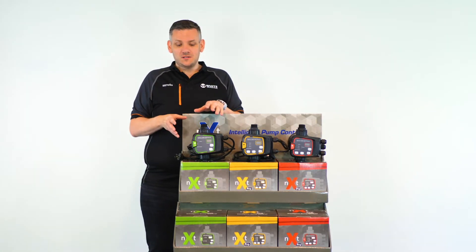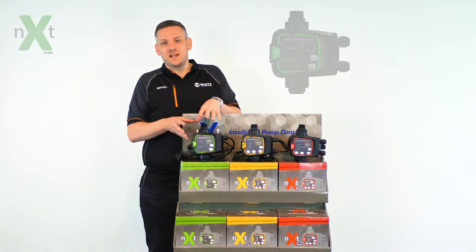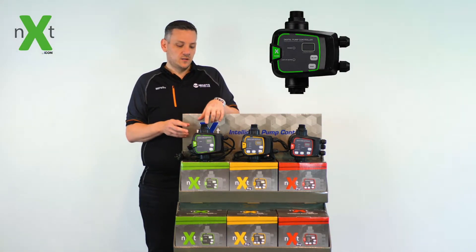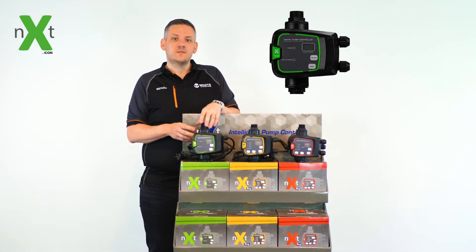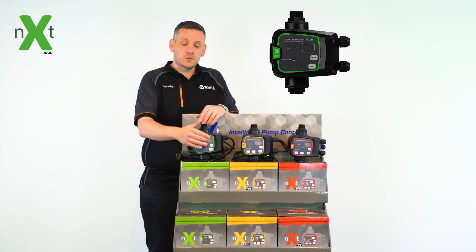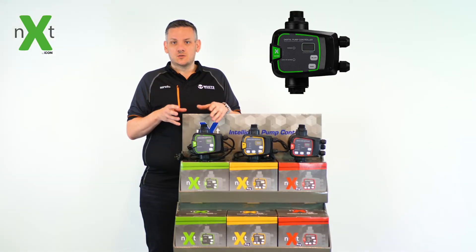The NEXT series of pump controllers starts with the most basic level, called the standard NEXT controller. It comes pre-fitted with 1-inch fittings and is designed for a simple pump control system. It still provides you with feedback on the display of what's occurring, but it doesn't allow you to change any of the settings within the controller.